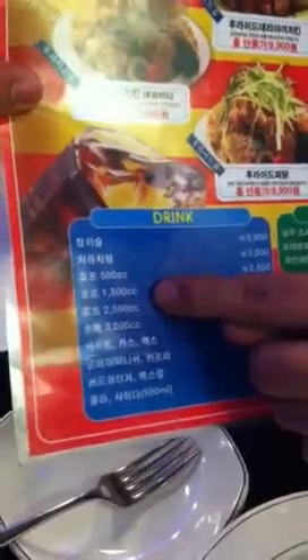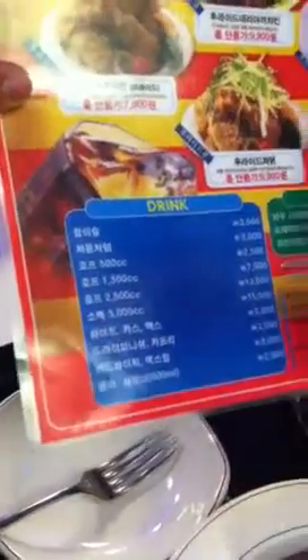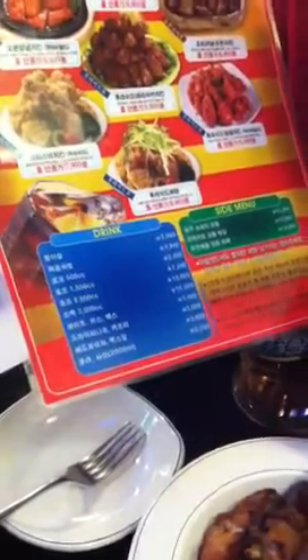There are drink menus. Chamisul is soju — you can choose 500cc, 1,500, 2,500, or 3,000. You know, different amounts of liquor. Also beer: Hite, Cass — Max is also a brand name of beer in Korea — dry finish, Budweiser, Coke, Cider. Whatever you want, you can choose.